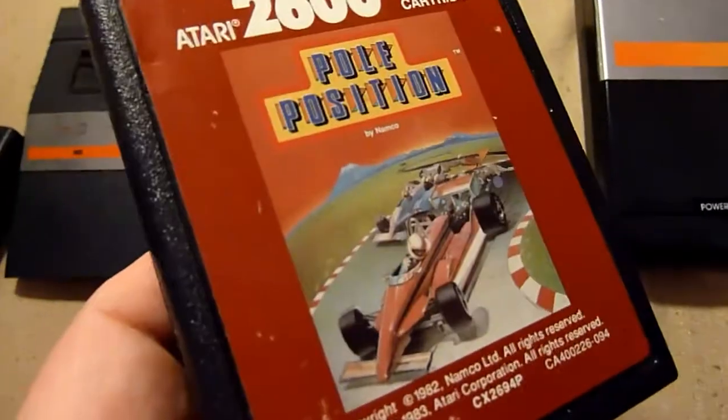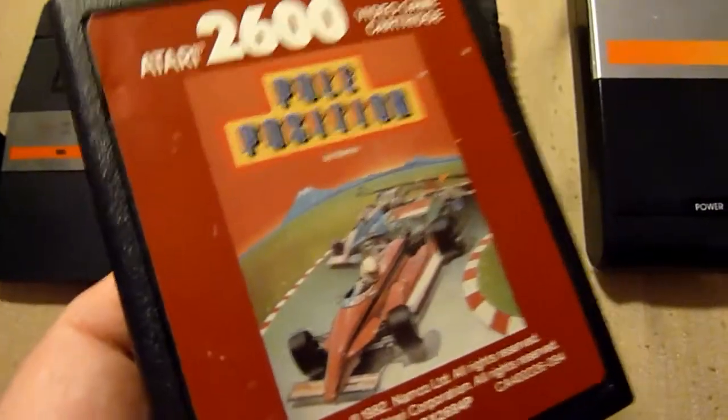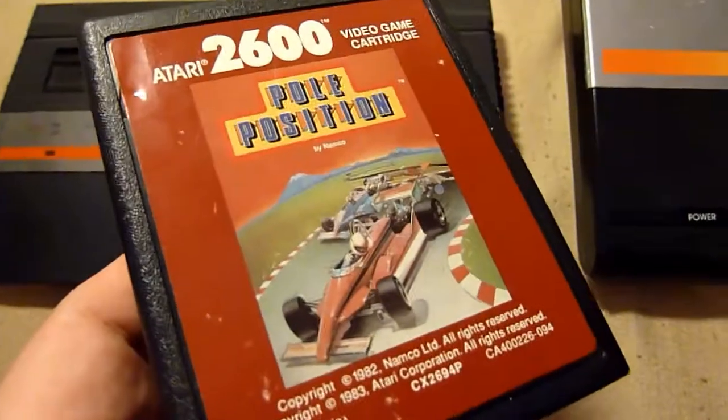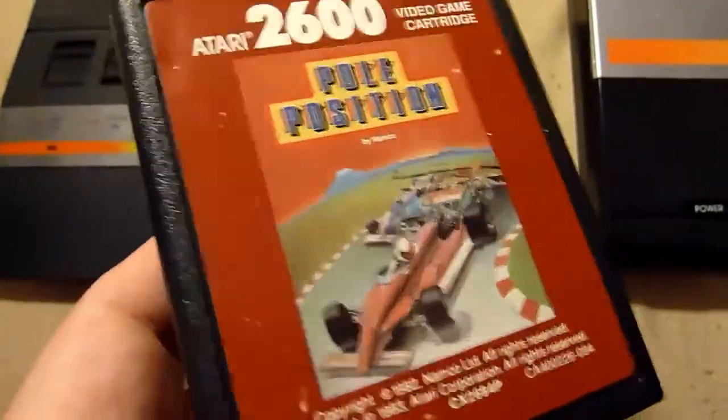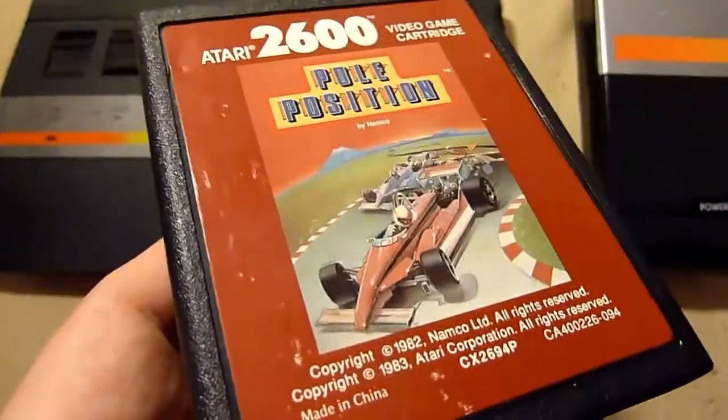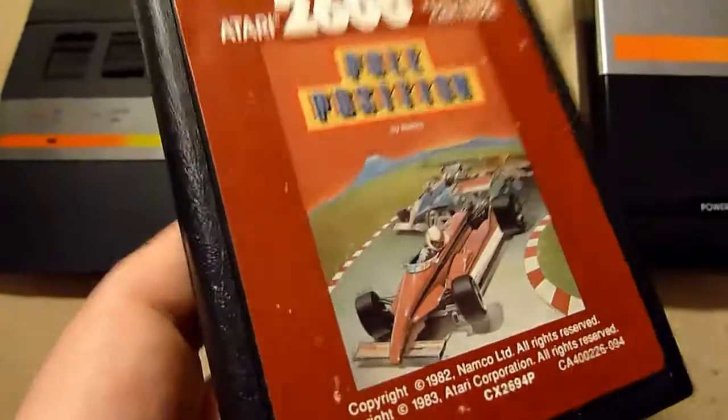Another classic — Pole Position. Awesome racer for its time. Very good, very great. There is nothing I can tell about why you wouldn't get it. It's good, it's simply good.